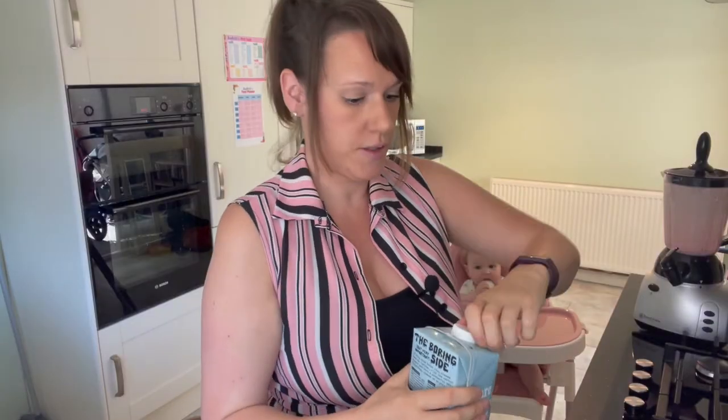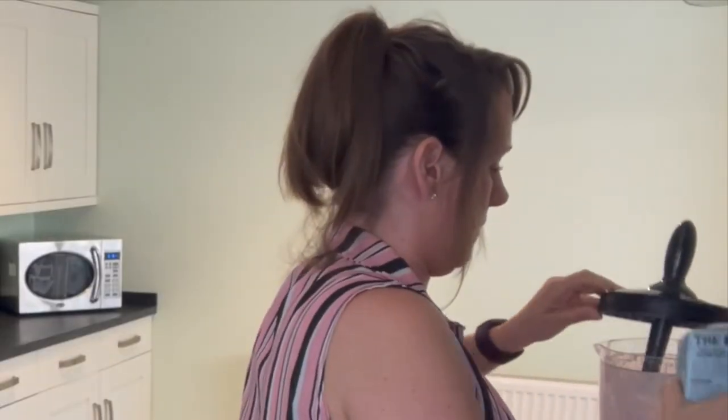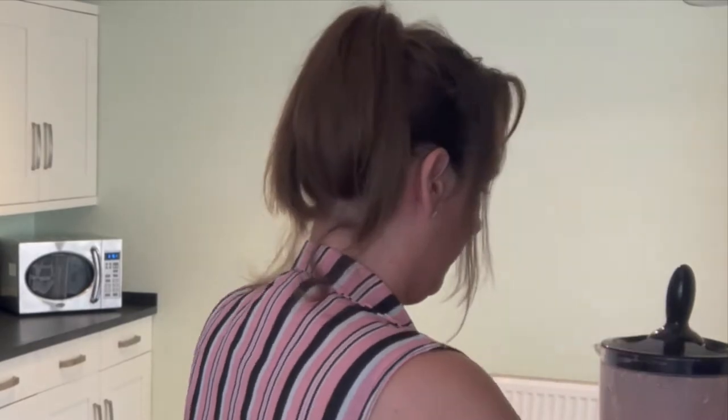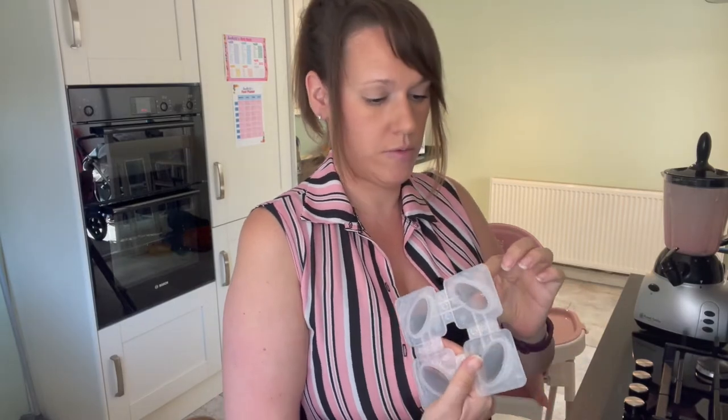I'm just going to add a tiny bit of oat milk in there. Now that that's all mixed up, I'm going to fill the lolly molds to about two thirds.